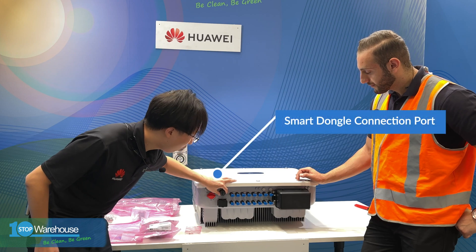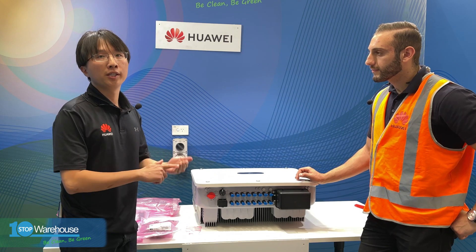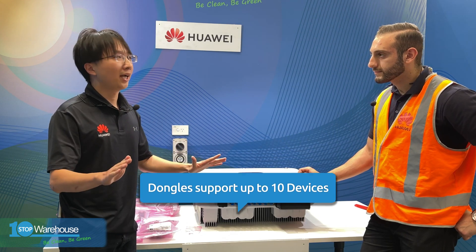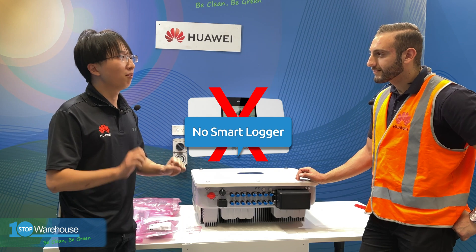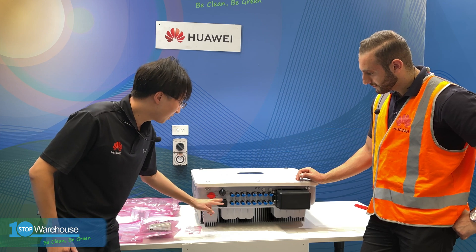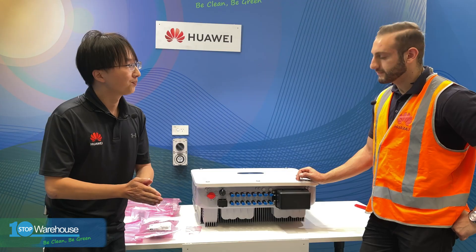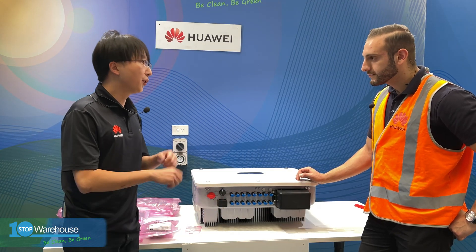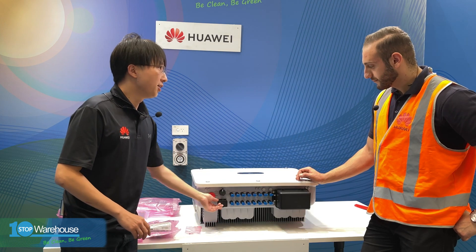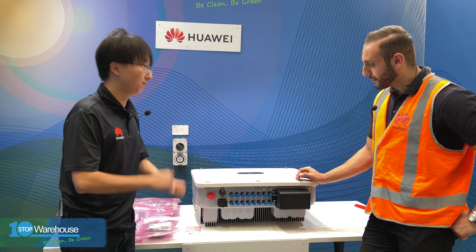Here you have the connection ports for the smart dongles. There are two versions: a Wi-Fi dongle and a 4G dongle. Each dongle can support up to 10 devices, and you do not need a smart logger anymore for these units, which makes commissioning much easier — saving money and time. Here you also have the com port: it's for RS485 connections between the inverters and the smart meter. You can also connect a remote scheduling device and a remote shutdown device to these com ports. Compared to the previous version where you had three com ports, this one only has one, making installation much more simplified.